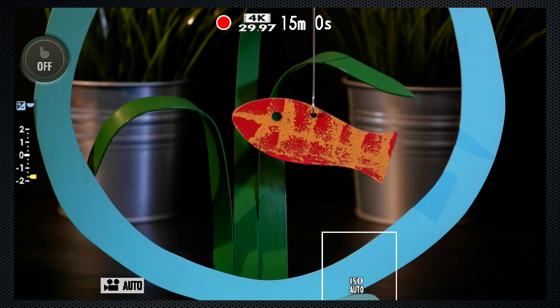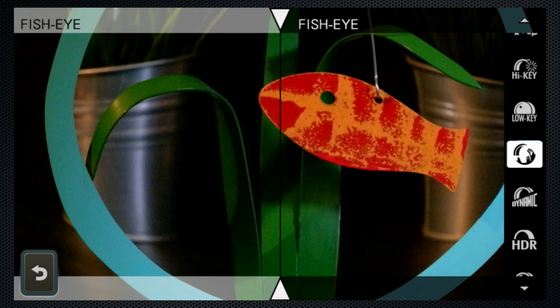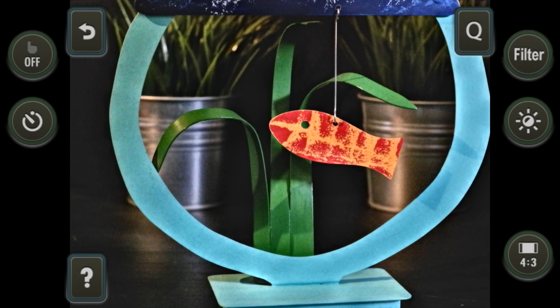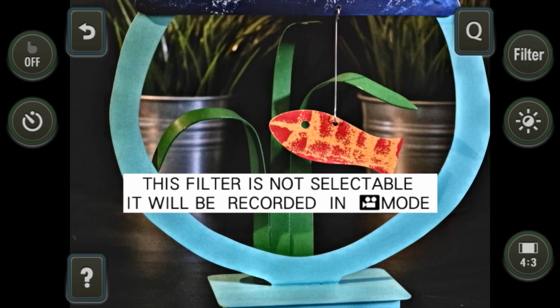It's also brighter than average for easy viewing on sunny days. When it's not rotated, the back button records video from any mode, including some filters like fisheye, but not others like HDR art. And when rotated, you'll need to switch to video mode first, and then both buttons start video recording.